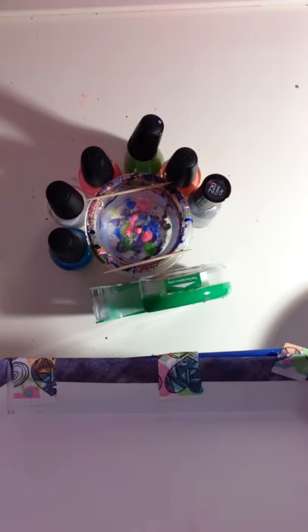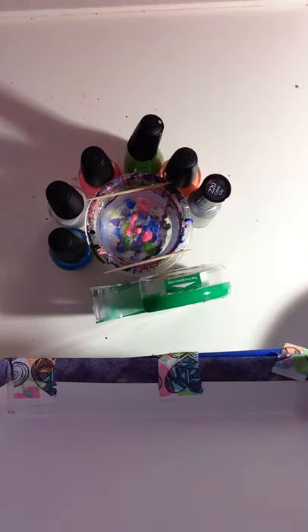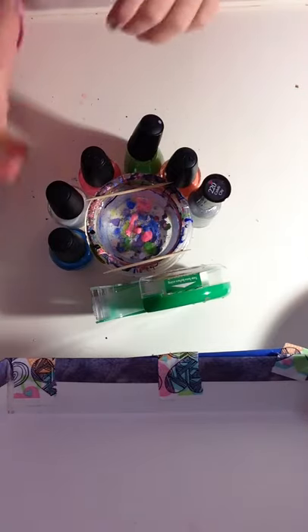Hey guys, it's Lily from Lily's Nails, and this week I'm going to show you how to do these cute water marble nail Easter spectacular nails. They are easy and simple, so let's get started.